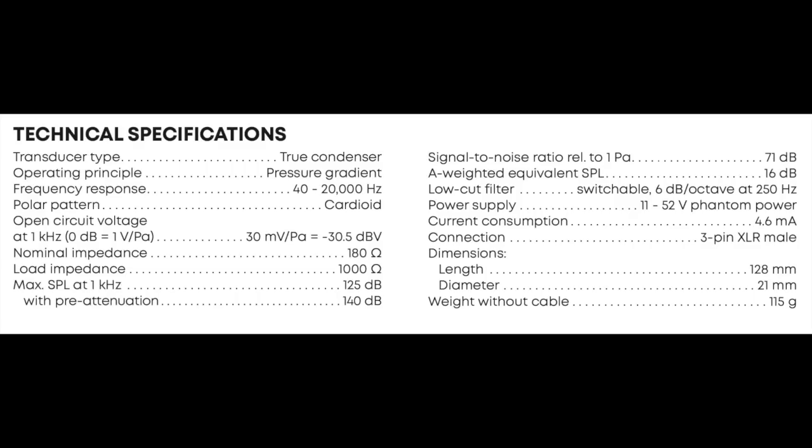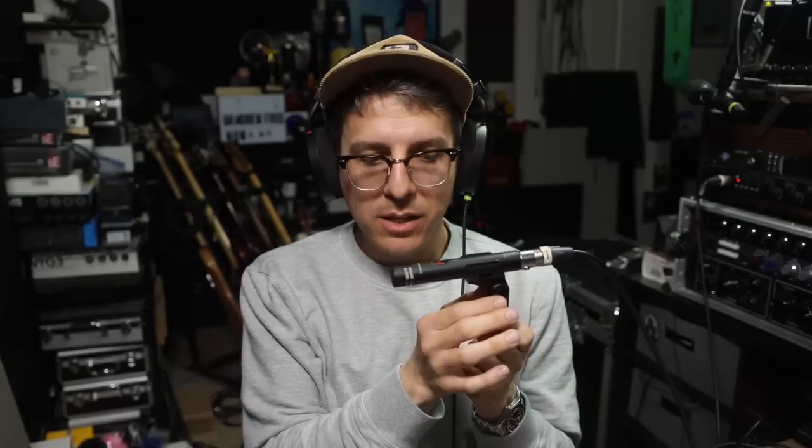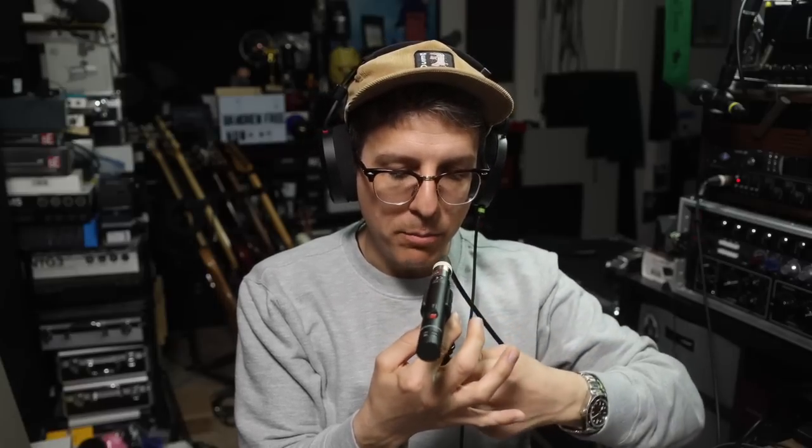I am spinning around the MC930 to 90 degrees to show you the off-axis rejection and coloration, continuing around to 180 degrees — this is the rear of the mic — continuing around to the second 90 degree angle, and then rotating and ending at the front of the microphone.